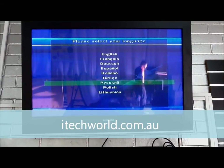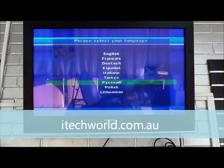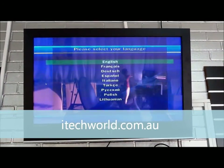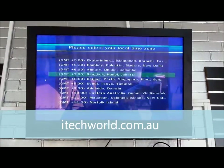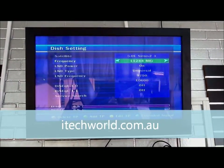If you've got a box and it hasn't been scanned in before, it'll come up with this menu as soon as you turn it on. You'll need to scroll up using the remote control to English and press OK. We're in Perth so we're going to pick a time zone for us and set daylight savings off.